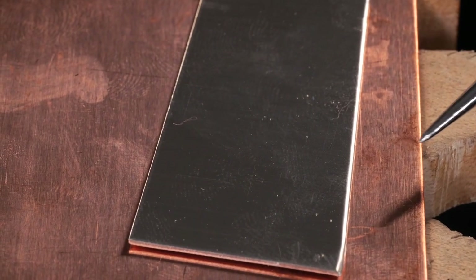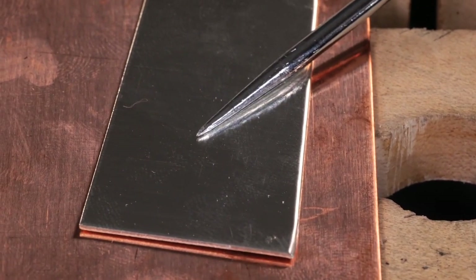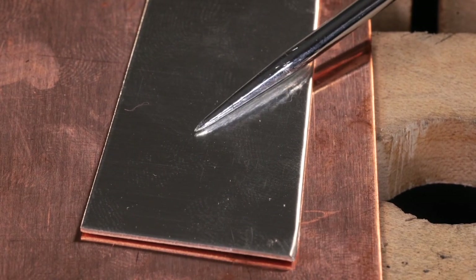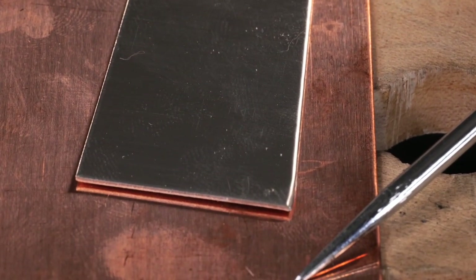The metal I'm using is 0.8 millimeter copper sheet and I'm also using 0.8 millimeter sterling silver sheet. The sterling silver sheet is going to be for the solid shape and the copper is going to be used for my cutout shape.